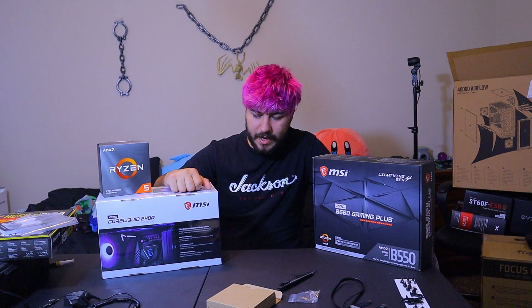Today I'm using the MAG Core Liquid 240R, which is an MSI AIO cooler. I'm going to be attaching it to my MSI B550 Gaming Plus motherboard and putting it into the 4000D Airflow case by Corsair, which I installed in my last video. We're going to be replacing the stock cooler from AMD's Ryzen 5 3600.